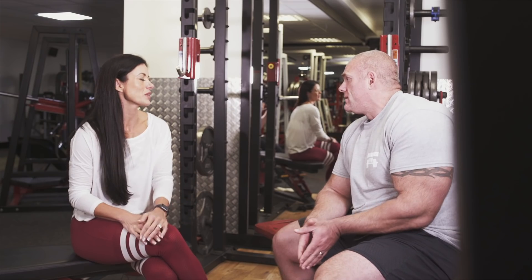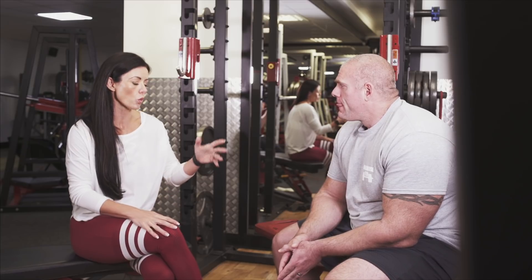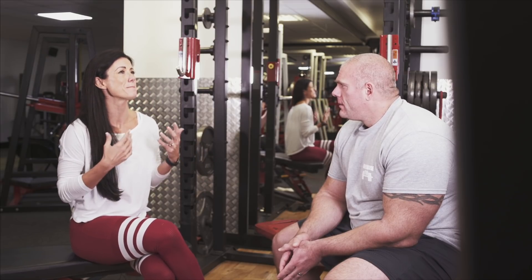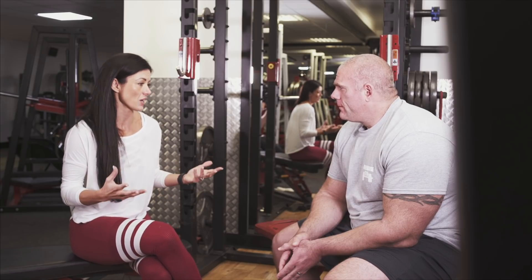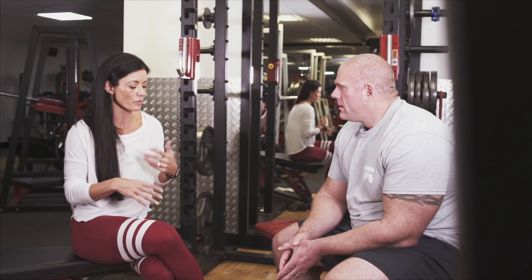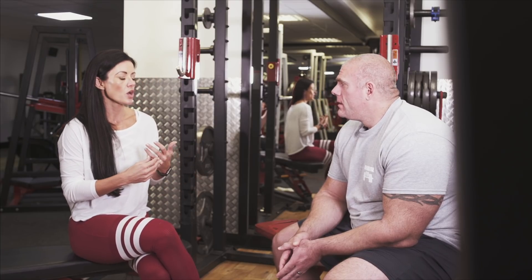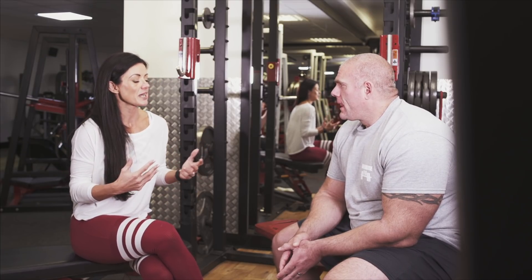So say a woman in one of my programs comes into the gym and she has pain when squatting — because pain when squatting is a massive one that I hear. It's not always that someone has an injury; maybe they have weak knees or pain in their lower back. A lot of women say to me, 'I just can't squat. I can't squat because it's too painful.'